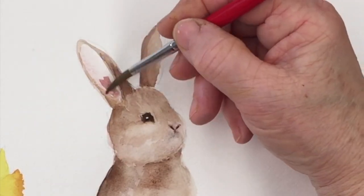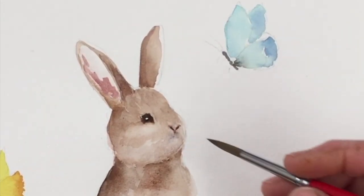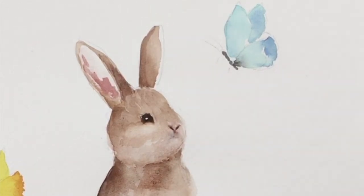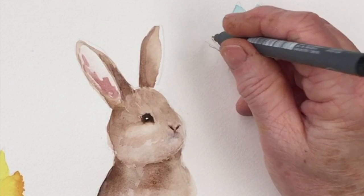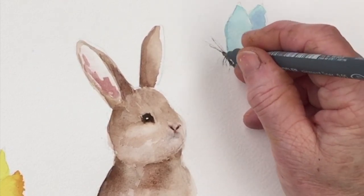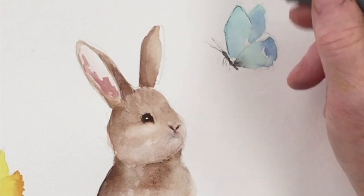To give the inside of the rabbit's ears a little pinkness, I'm using Potter's Pink, which is a new colour in my palette and is turning out to be quite handy. It's a good subtle way of coming up with a soft pink, really useful in nature paintings. I recommend you might want to add that to your palette, along with Naples Yellow, if you don't have those two colours, because they are very handy.